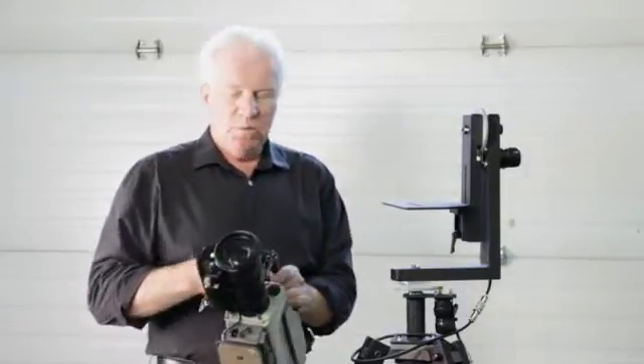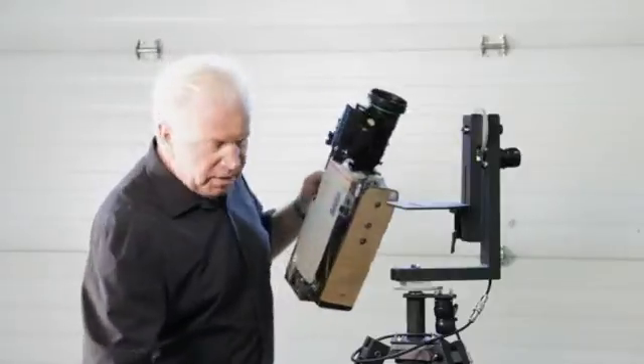Hi, I'm Lou from Camera Tire Company. Today I'm going to show you how to use the PT-20, how to set it up and some of its features. First thing you've got to do is mount the camera. I'm going to take this old Canon, because it's good and heavy, to show you how it can handle the weight.